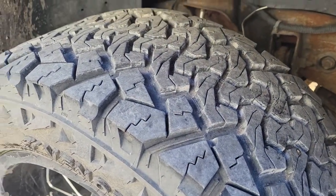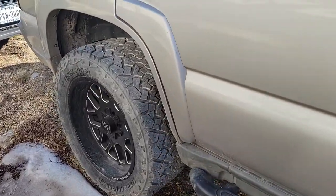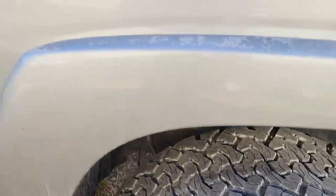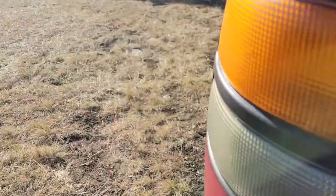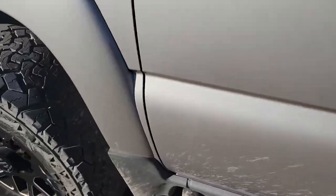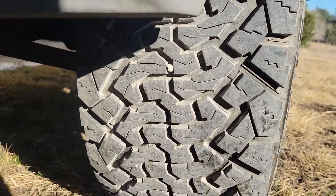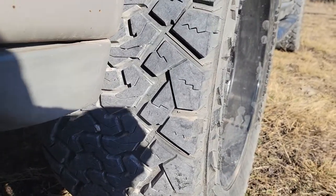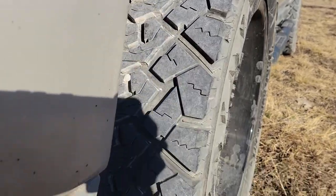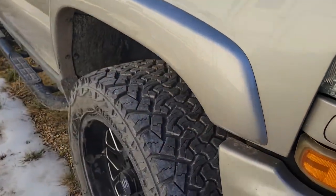There's the tread — got a little bit of snow so it actually got cleaned off a little bit. Here's the rear, driver's rear, and driver's front. As you can see, they wore pretty evenly all the way around — no cupping, no issues.